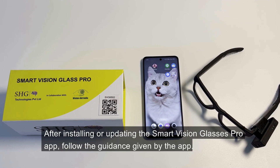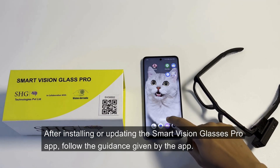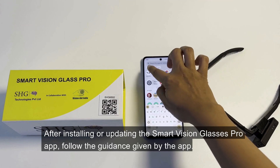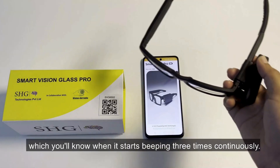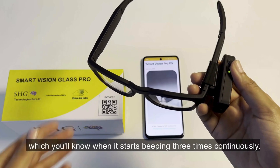After installing or updating the Smart Vision Glasses Pro app, follow the guidance given by the app. First, turn on your Smart Vision Glasses Pro device and wait for 40 seconds. The device will enter pairing mode, which you'll know when it starts beeping 3 times continuously.